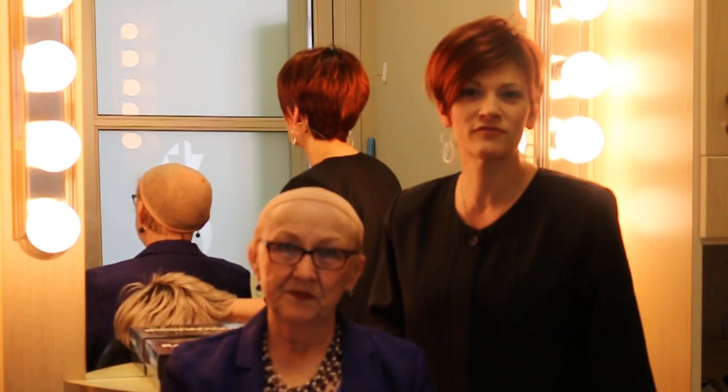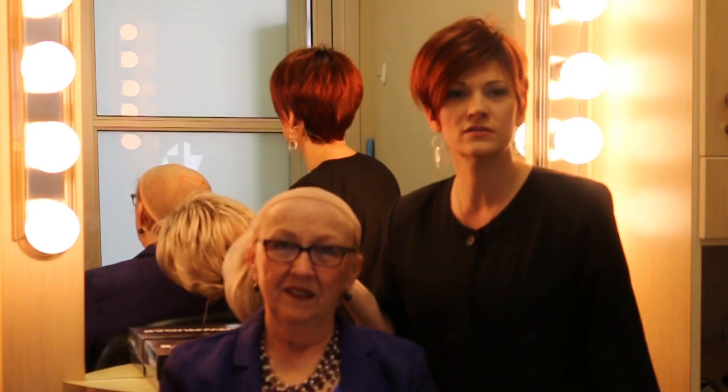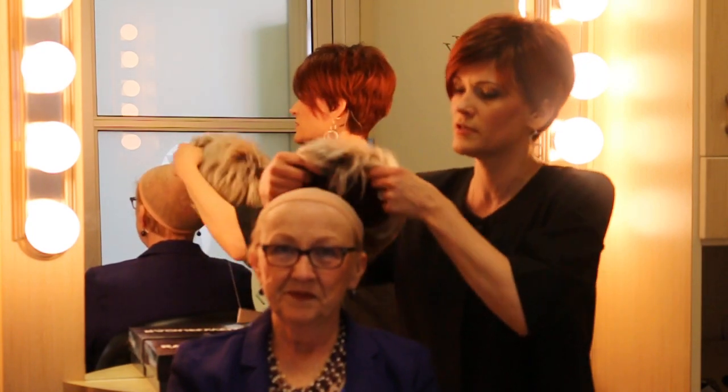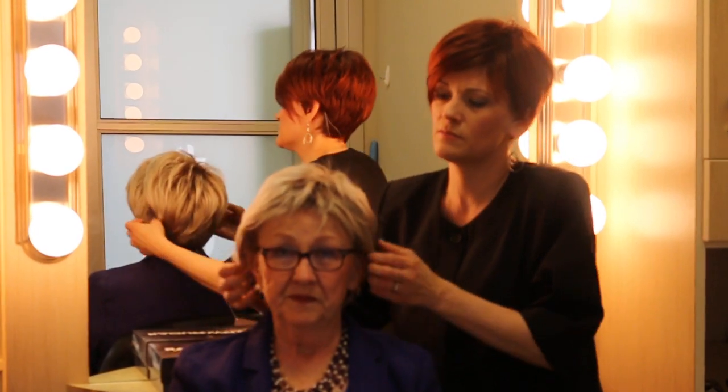Hi, my name is Tracy and I'm with Bravatas and this is Dorothy, one of our clients. Today we're going to try on a Raquel Welch wig called Cinch in color SS23. This is a shaded color so it has a little bit of dark base and then it has the highlights at the ends.